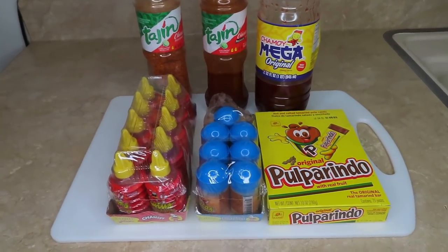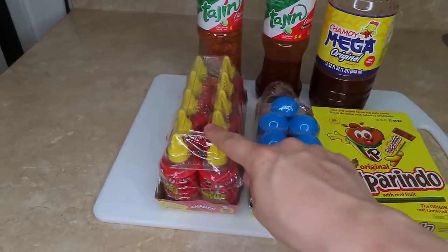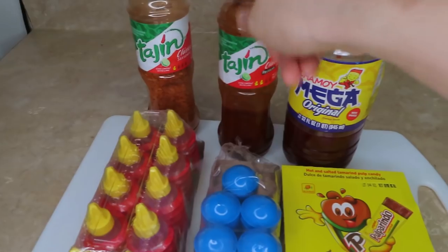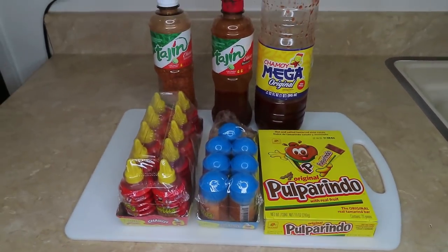So these are the ingredients that you will need: Pulparindo, Lucas Mango flavor, Lucas Gusano Chamoy flavor, Tajin, Tajin with chamoy, and chamoy. So yeah, these are the ingredients that you will need.